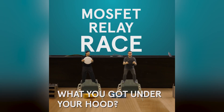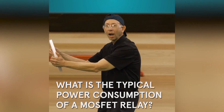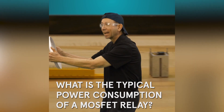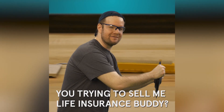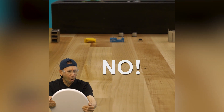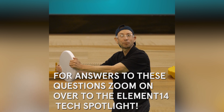What have you got under your hood? Spaghetti, mostly. What is the typical power consumption of a MOSFET relay? You can't handle this power. What is the life expectancy of a MOSFET relay? You trying to sell me life insurance, buddy? For answers to these questions, zoom on over to Element 14 Tech Spotlights.